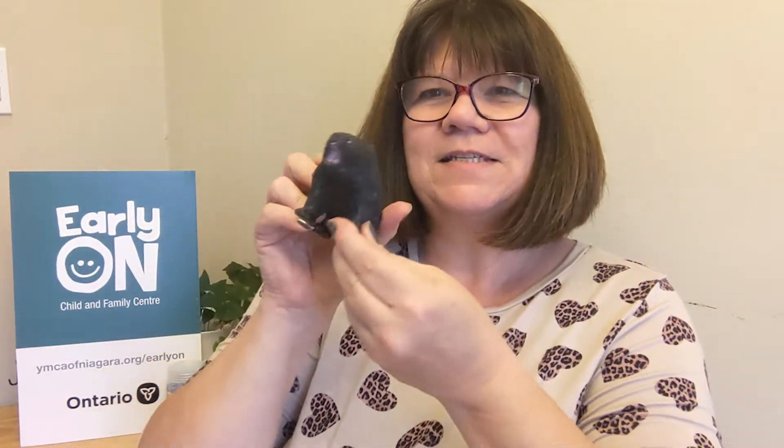This is the sign for bear. Hands crossed, and then just going like this — that's the sign for bear.